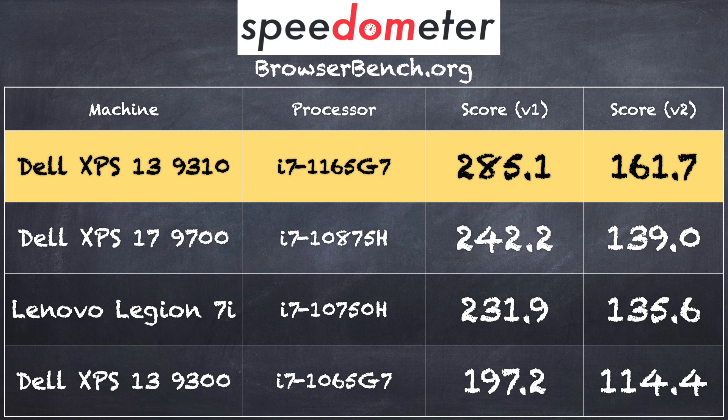Let's look at how this Tiger Lake processor performs. Starting with the browserbench.org Speedometer test, which measures how well it runs web applications — we got a score of 285.1 on version 1.0 and 161.7 on version 2.0. This is actually the best result we've ever seen on a laptop. These chips are running faster than prior 10th generation Intel processors. You can also see where the prior XPS 13 9300 landed on this test.